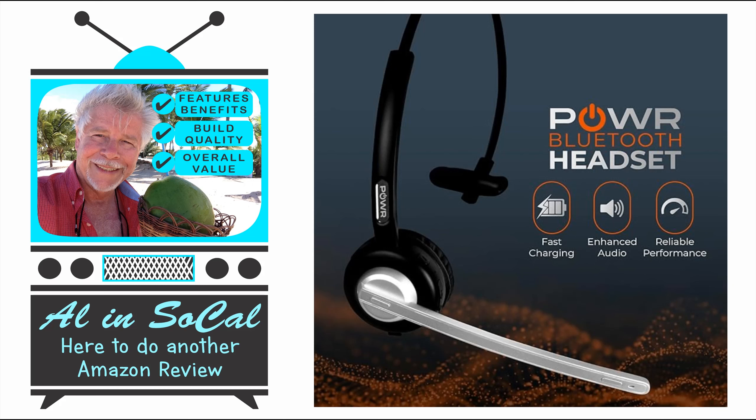Hi, Alan Sokal here to do another Amazon review. I'm doing a quick review on the Power brand. This is a single ear, on-the-ear cell phone headset.